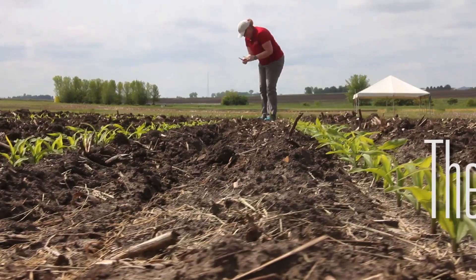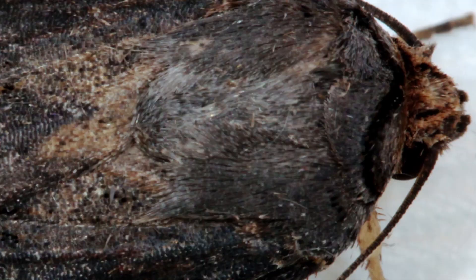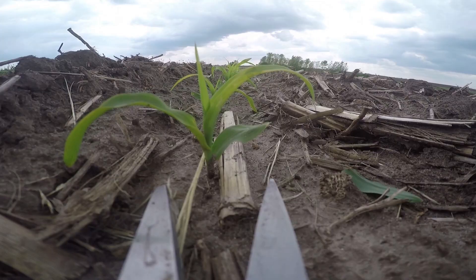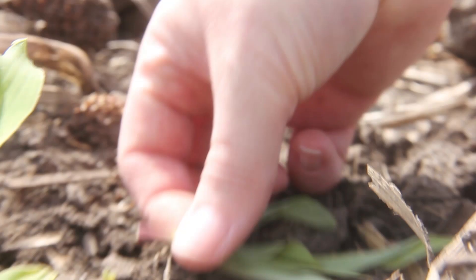Iowa's winters are too cold for black cutworm, but they have no problem migrating here every spring. Adults catch jet streams and move up from the southern U.S. in March and April. The timing and landing location of these nocturnal moths is highly variable, and that makes it difficult to know when and where to start looking for this pest. We can't rely on the calendar either because each growing season is a little different.